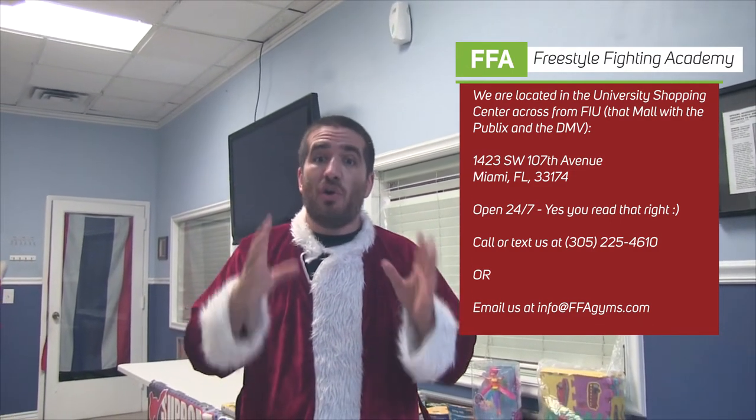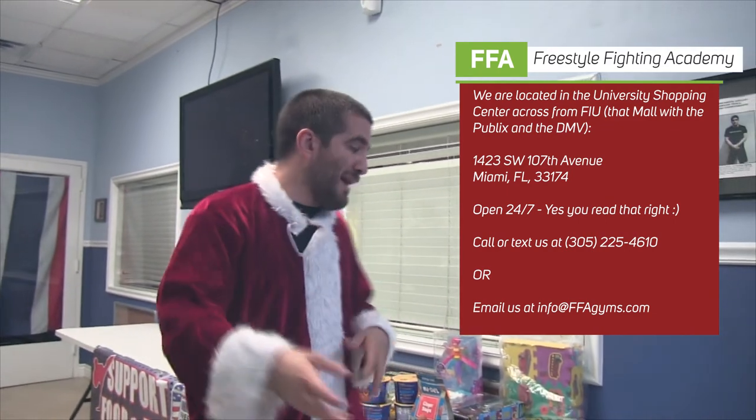So just swing by. We're open 24 hours a day, seven days a week at our Miami location. The address is 1423 Southwest 107th Avenue, Miami, Florida 33174. We're right across from FIU in the Publix shopping center — you can't miss us. Open 24 hours a day, seven days a week.